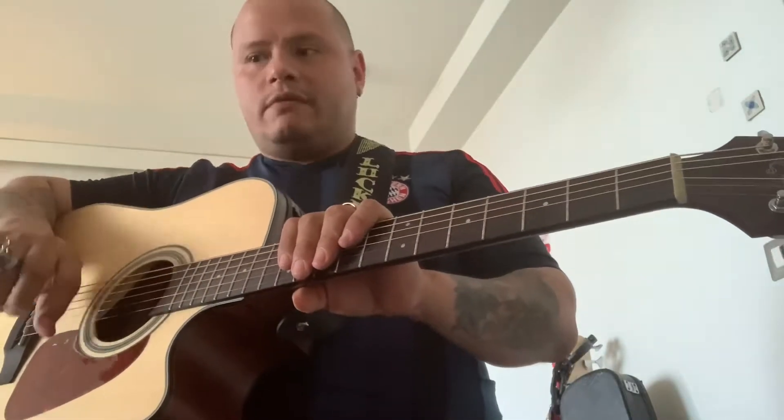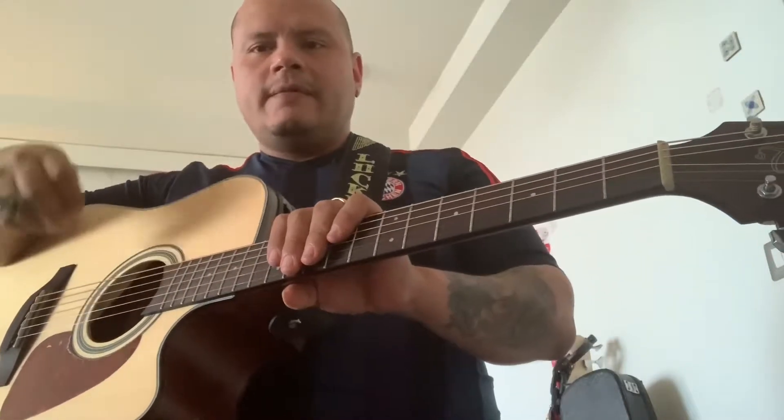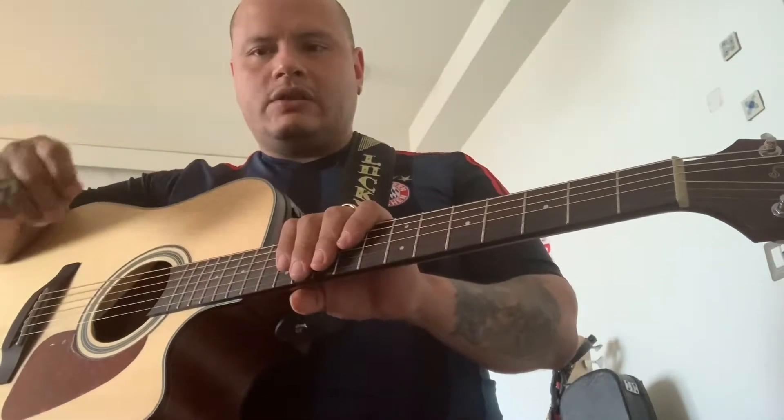I'm a guitar player, but also if you play sax, piano, anything — you'll get things cleaner if you go ahead and do it the right way.